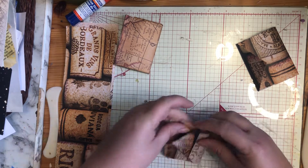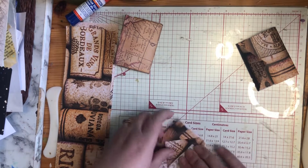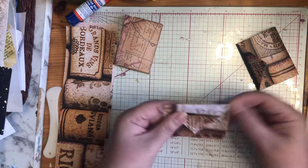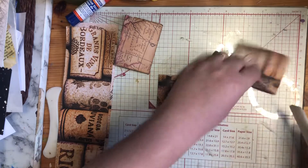And there's your little envelope. This isn't quite even, so even that out a little bit. There we go, that's better. And then if you want to make it sharper, you just take your bone folder and make it nice and sharp.